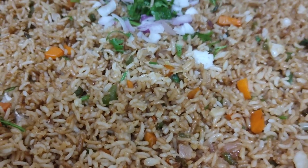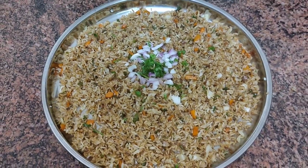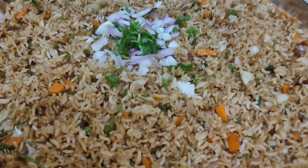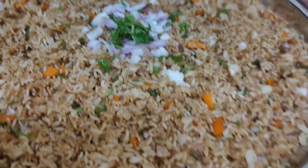I'm ready to try the veg fried rice. So if you try this on the weekend, please tell me about it in the comments section. Thank you so much for watching.